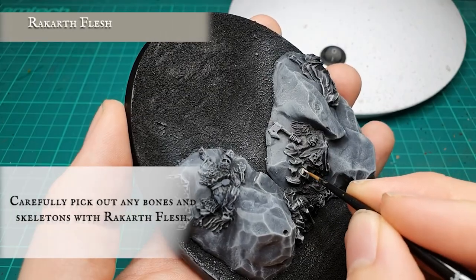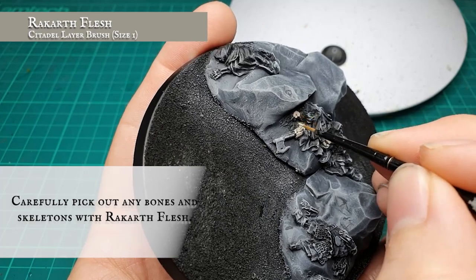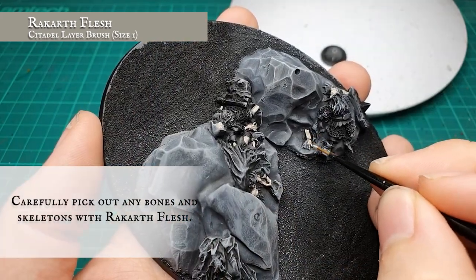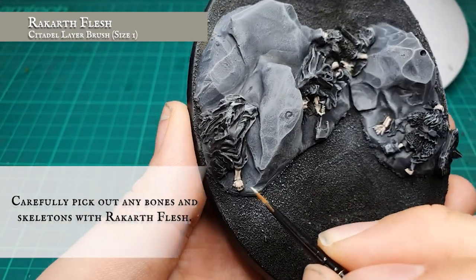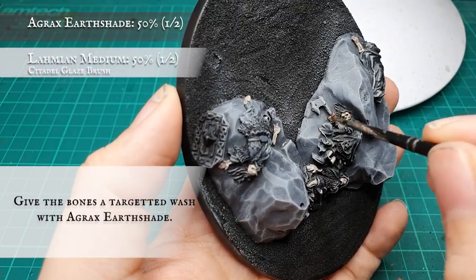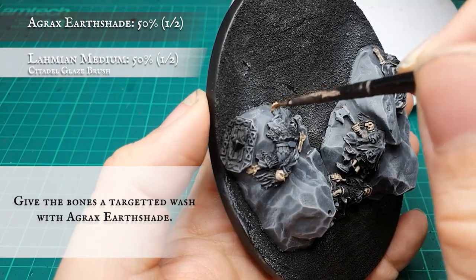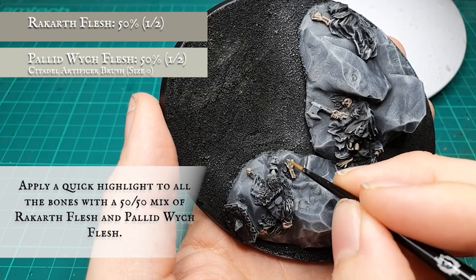The bones and skeletons of the poor dwarves on the base were picked out using Rakarth Flesh, then washed with Agrax Earthshade, and carefully highlighted with Pallid Wych Flesh just to make them pop.